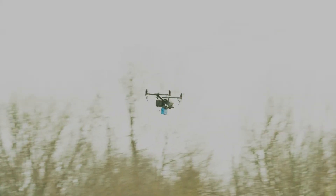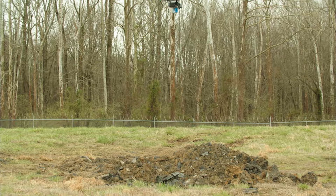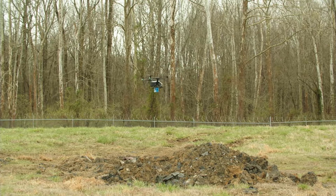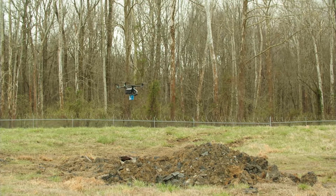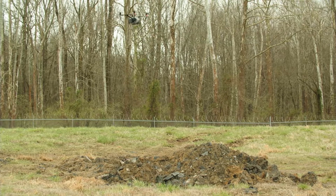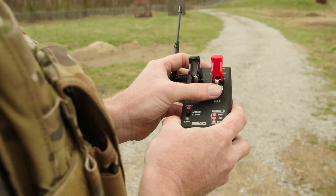We wait until we get over our target. Once we get centered over our target, that's when I'll flip up the cover for our drop. We're getting close — I'm going to remove my cover, wait and make sure everything is right, hit the switch, and we release our payload. Once the drone gets a safe distance away, we can then remove the safety cover on our fire button.